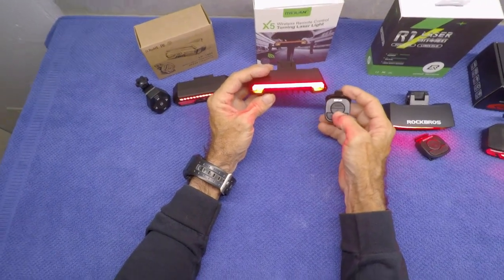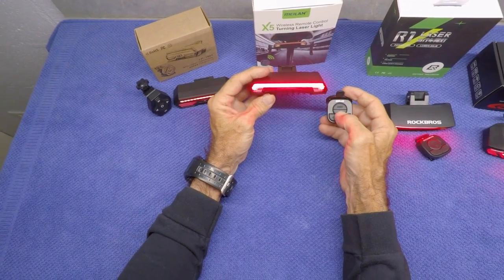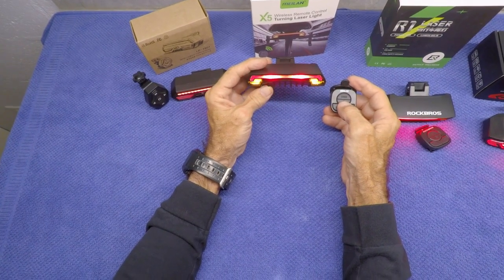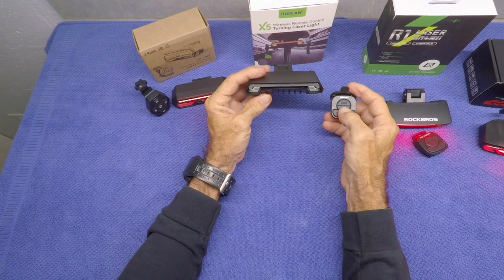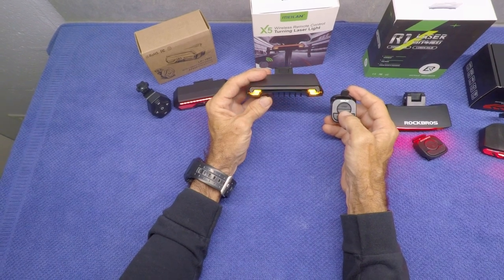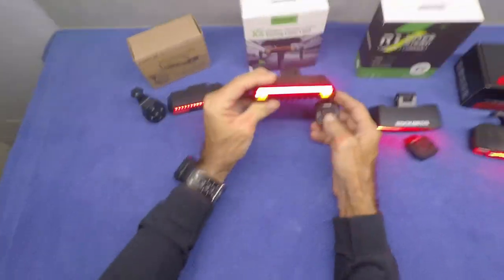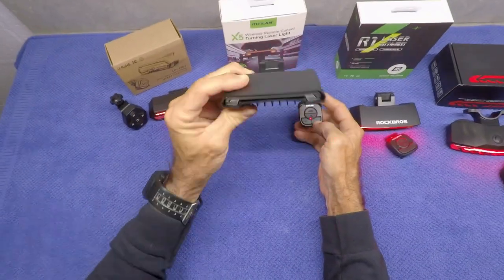Here are the different light modes for the Milan and Rock Bros. You can run with various modes as you drive down the road — all of them are pretty eye-catching, but unfortunately none of them make it clear to the driver behind you that you're hitting the brakes.